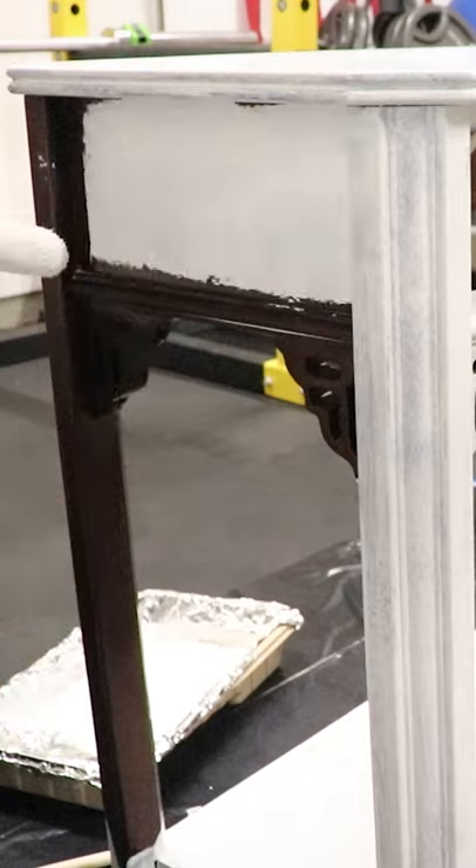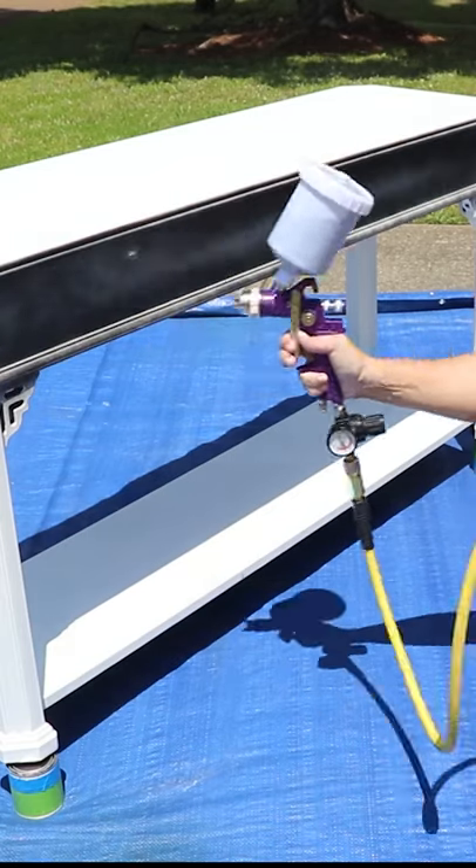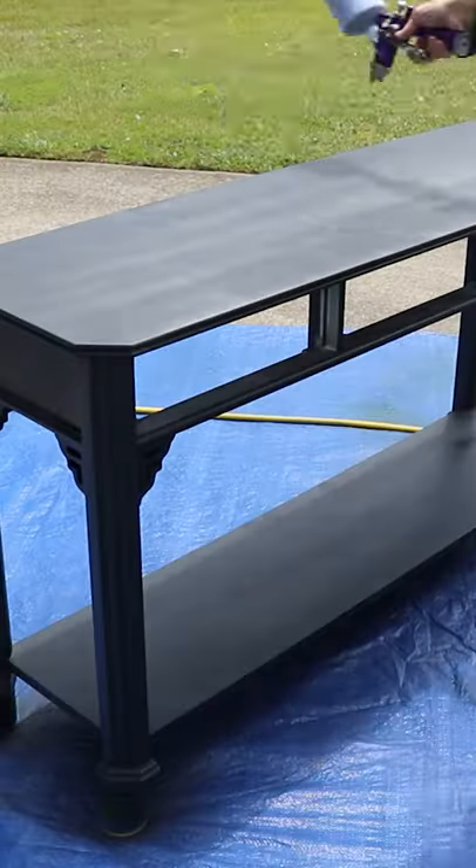I then moved on to priming it like I do all my other pieces and sprayed on the final color. This color is called Ash by Fusion Mineral Paint.